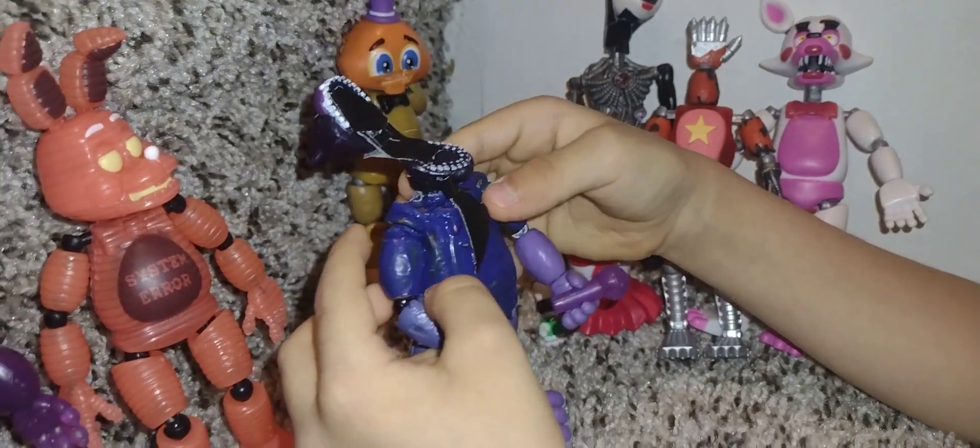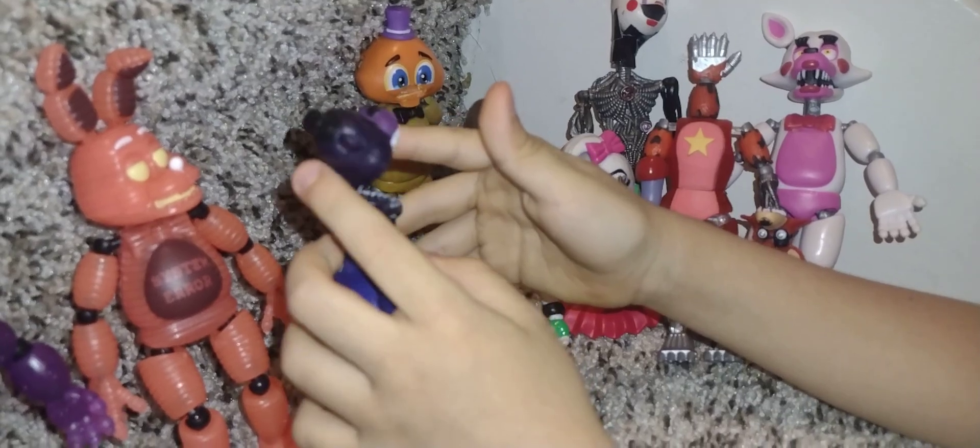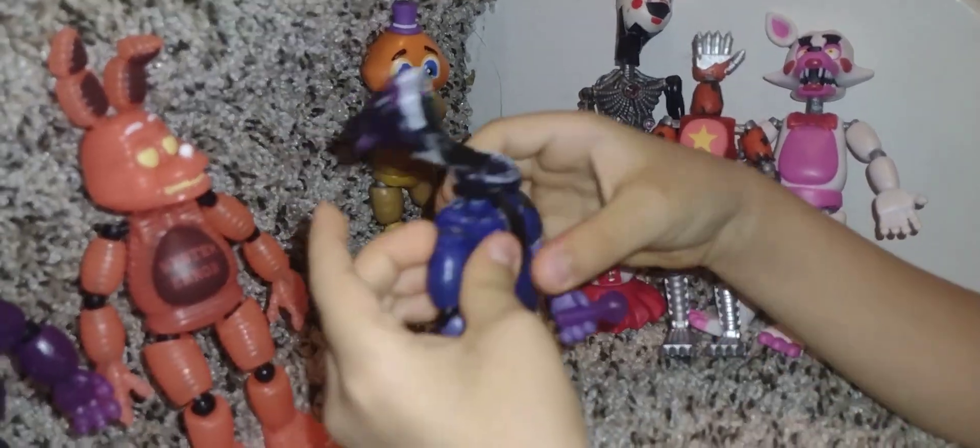This is my Shadow Freddy action figure. I made it to open his mouth and close it, and it's pretty good.